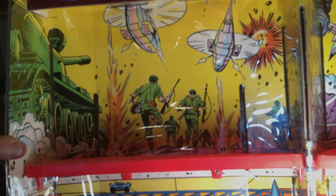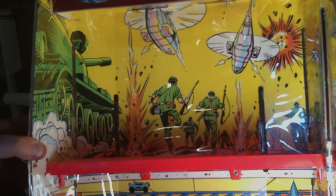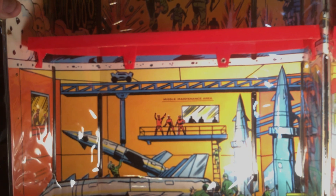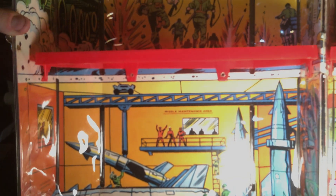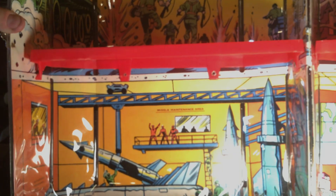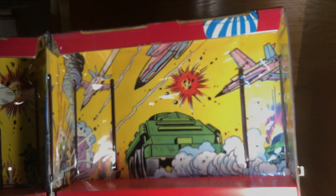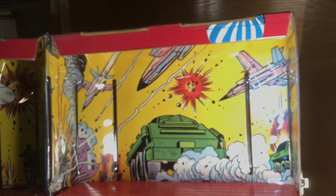There we go, that's better. Very nice artwork there — you have the missile launch area, which you can see why I think it looks so much like the Cobra Command Headquarters. And here's the other area where you can put vehicles and stuff.